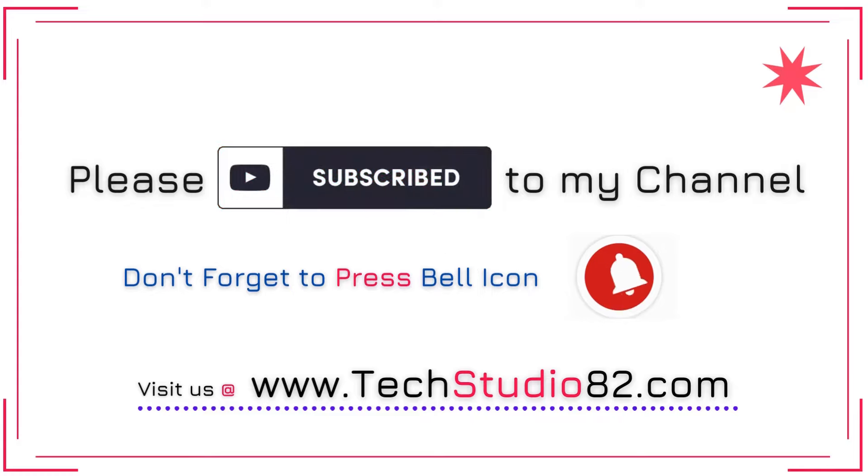Before watching this video, please subscribe to my channel and also don't forget to press the bell icon for latest updates.